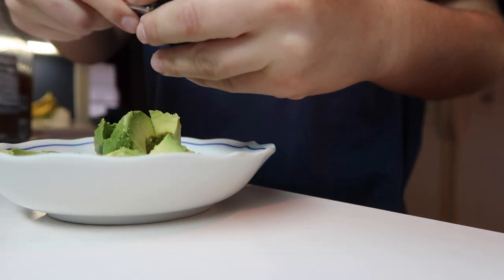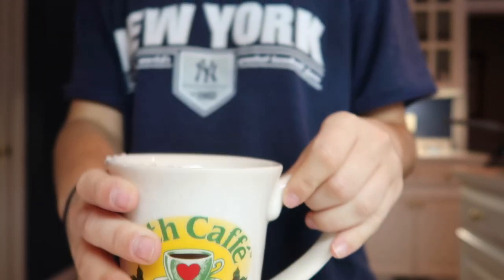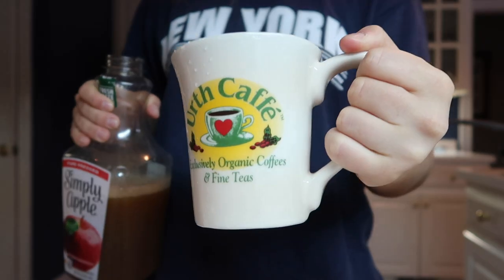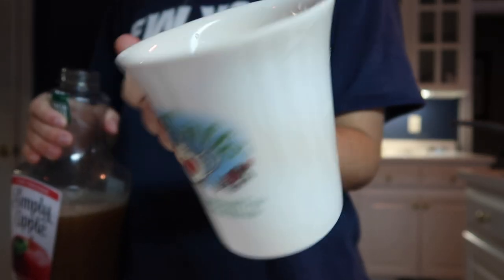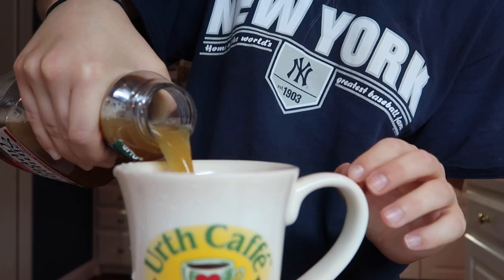This avocado is perfect. This is literally gonna make me cry — I have my earth cup that I got from California. Is this not the cutest little cup? I don't think I actually showed this on my channel. It is the best coffee mug, whatever.